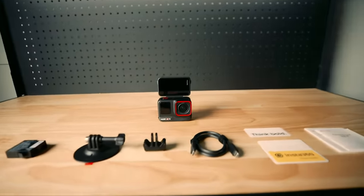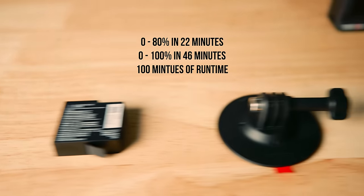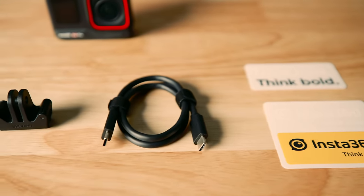In the box it comes with a battery that charges from zero to 80% in just 22 minutes with around 100 minutes of runtime from a full charge. It comes with a flexible adhesive mount, the standard mount and a Type-C cable. Let's see what this thing can do.